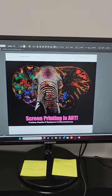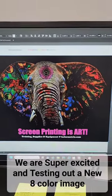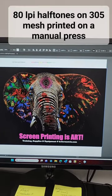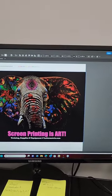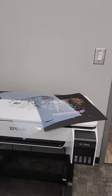Busy day. Printing United is less than a month away. We're going to be attempting to print this 8-color simulated process at 80 LPI, 22 degrees ellipse dots through 305 mesh on a manual press. 90% of the industry would struggle doing that on an automatic. We're going to attempt it.